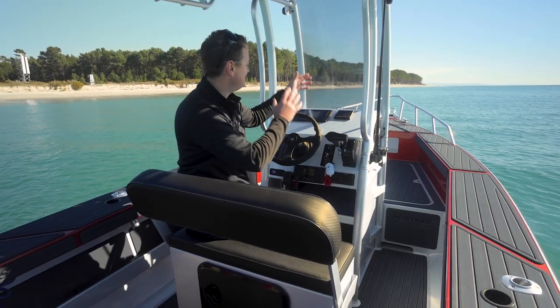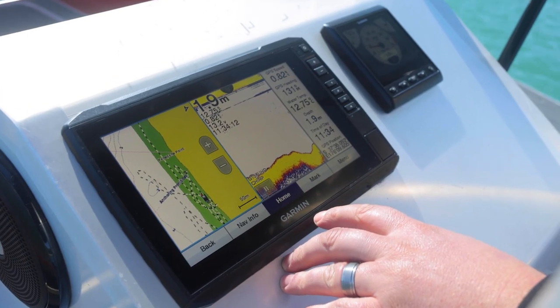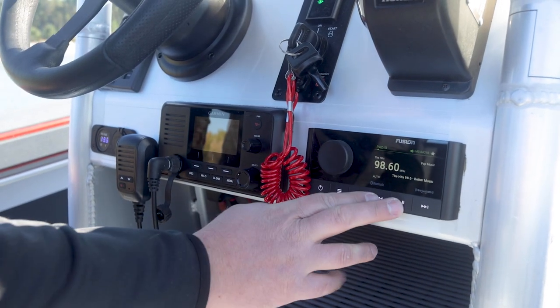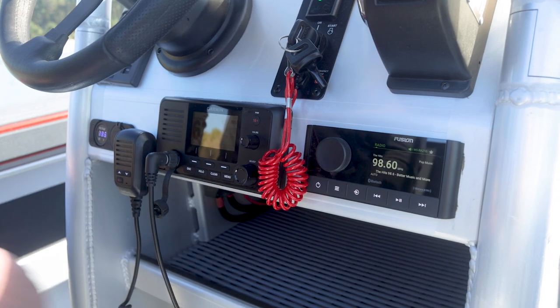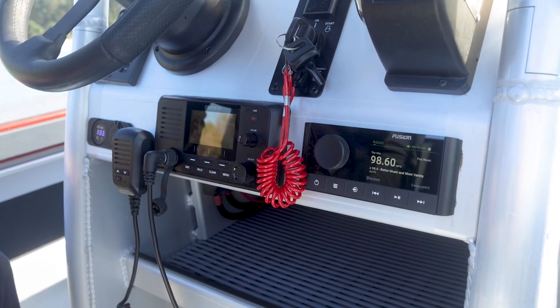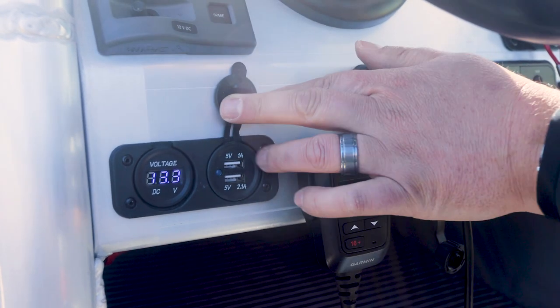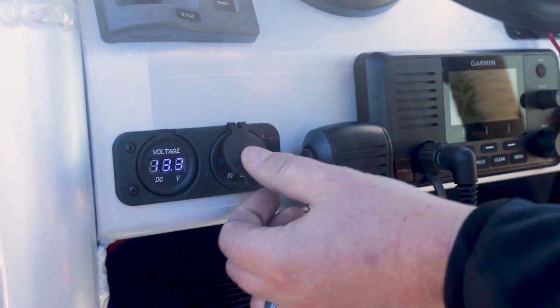Our Pro Fishers come standard with a massive dash — you can fit up to a 16 inch sounder. We've got the Fusion sound system here, a Garmin VHF, nice and easy to read. We've also got a battery voltage readout and a couple of USB chargers for keeping your cell phones topped up.